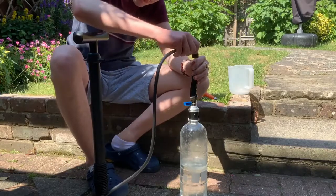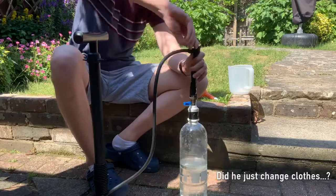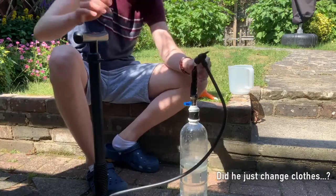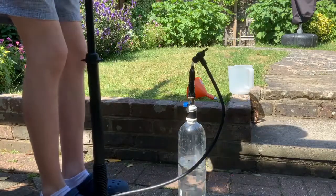Now it's time to begin the pressurisation. The pump is connected to the valve using a special adapter. Don't forget to open the valve, Sam. Oops. Too late.